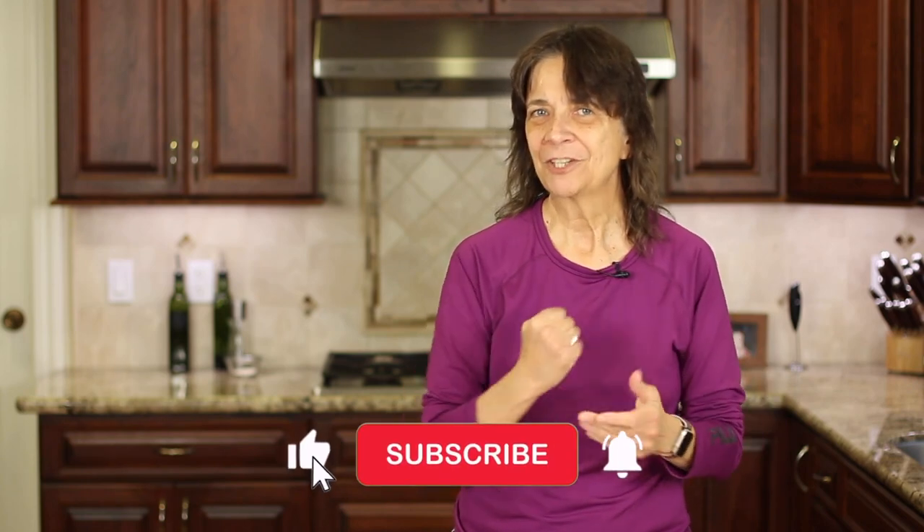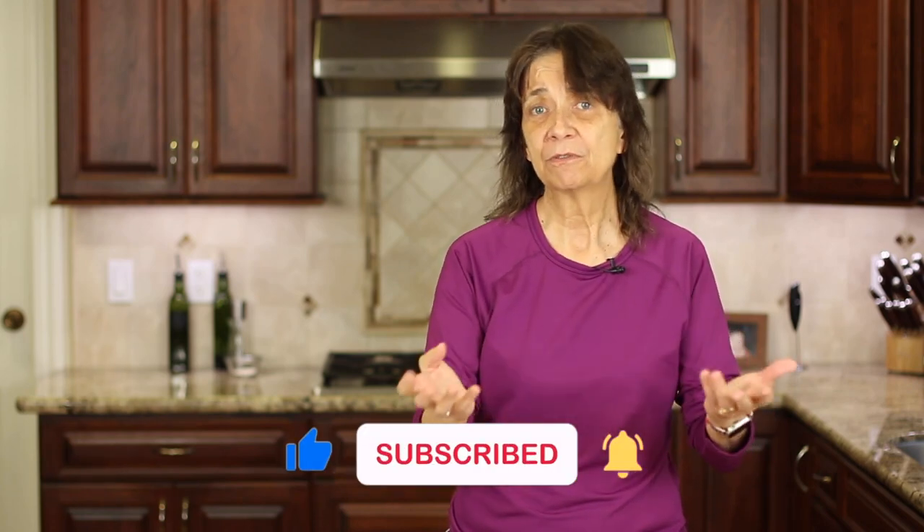I hope you enjoyed today's video. If you did, let me know by smashing the like button and share this video with someone who might enjoy making a delicious ribeye steak. We'll see you back here next week for another rockin' recipe.